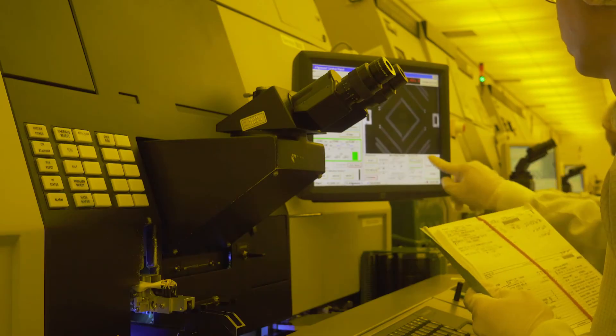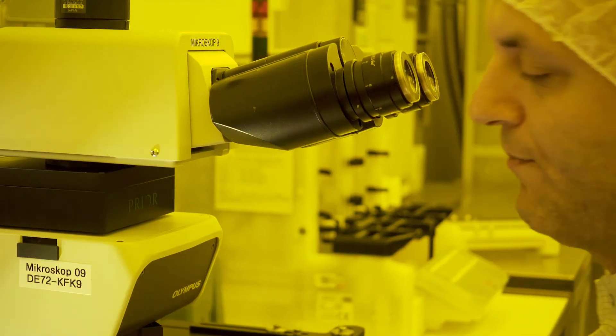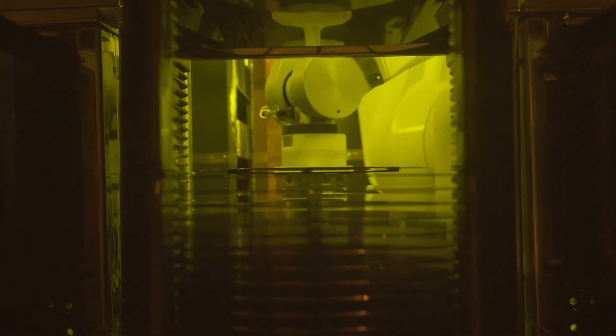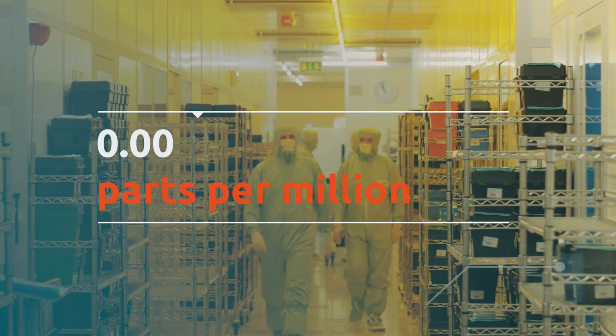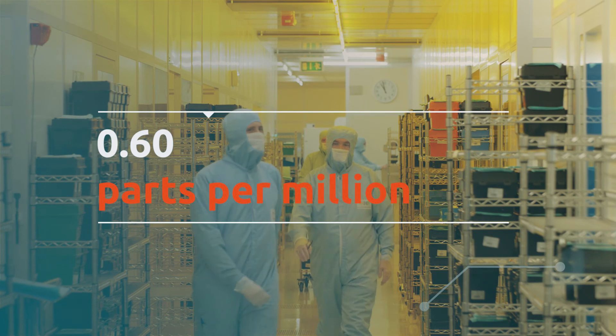Within that tightly defined window, we need to make sure that our manufacturing processes can handle those variabilities and still provide a consistent output. Anybody can make one MOSFET, but can you make a hundred million of them at a very low defect level? We normally express that as parts per million, and our automotive quality is right down at 0.6 parts per million.